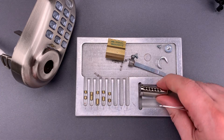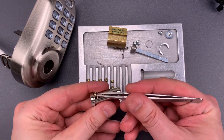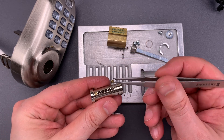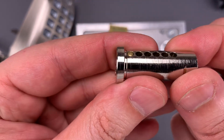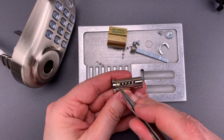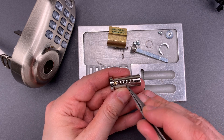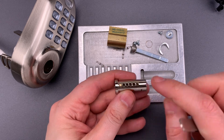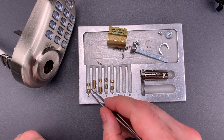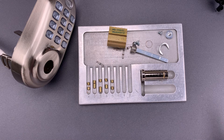As for our issue with not having to pick chambers one and five — what we're going to do is put the key pin and the driver pin in, and we can see that that pin stack rests at the shear line. That means without a key inserted, neither one nor five will stop this core from turning at all. So what they need to do to prevent that is put driver pins that are just a little bit longer in here. That's certainly disappointing to see.